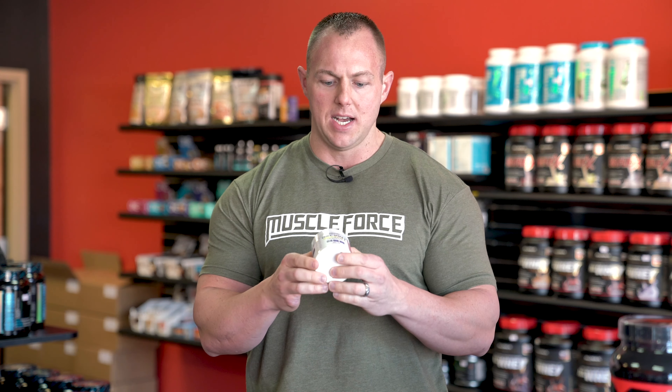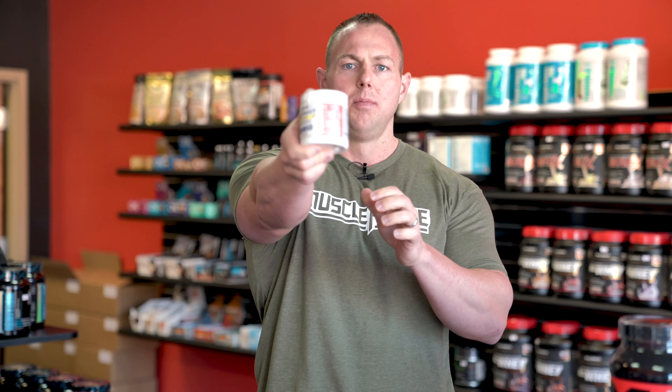What's up guys, Matt Short here from Muscle Force. We're introducing these new little sample jugs — seven-serving jugs. Big things come in small packages, just like it says.